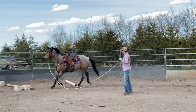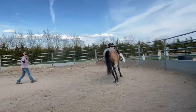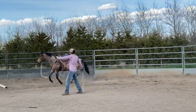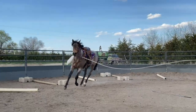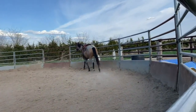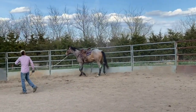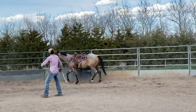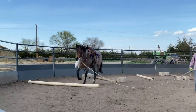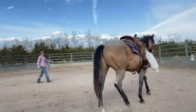Now I'm going to change directions with him and send him around the other way. I'm not super critical about whether he goes over the ground poles or not — when I'm ready to put him over them, I ask him. He zooms past them a little bit, but the lope is nice. He's not blasting into it. So this next time around I'm going to force the issue — okay, you're going to step over these. Here's your job. And he gets it.